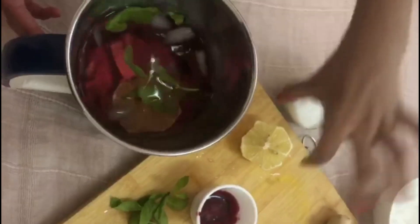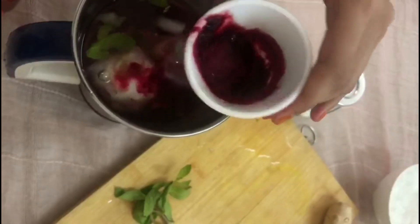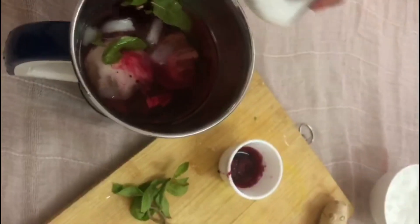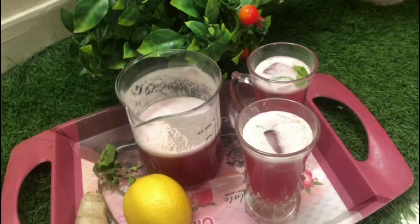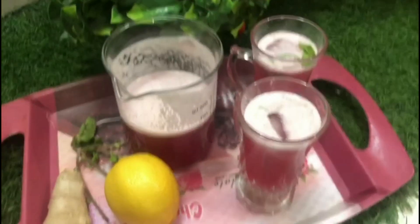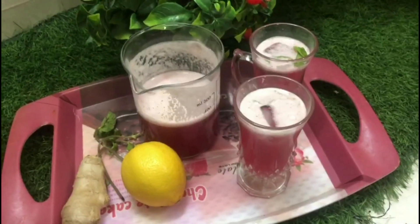We will put everything in a blender. We will add the juice and blend it. First, we will add all the ingredients and add the juice. Now you can add the juice and blend it all together.